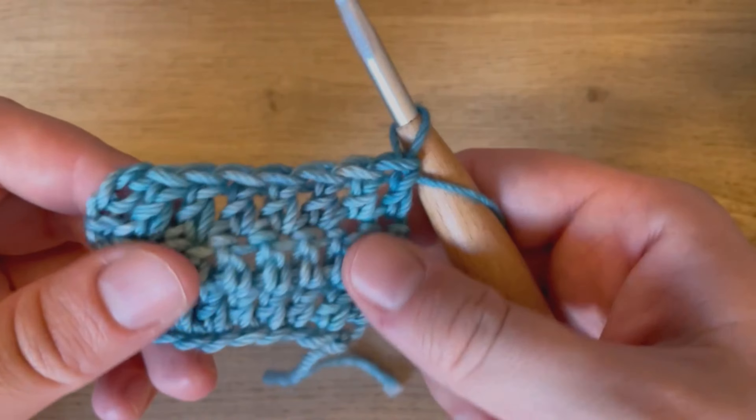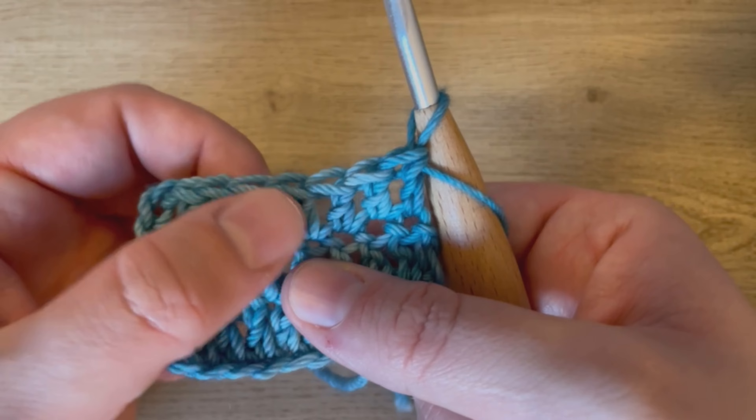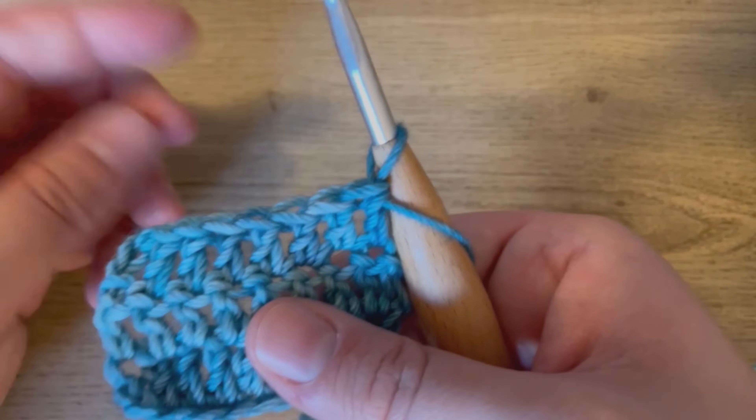And then when we get to the end of our row, if we include that chain three, we should have the same number of stitches that we started with on the previous row. One, two, three, four, five, six, seven, eight.